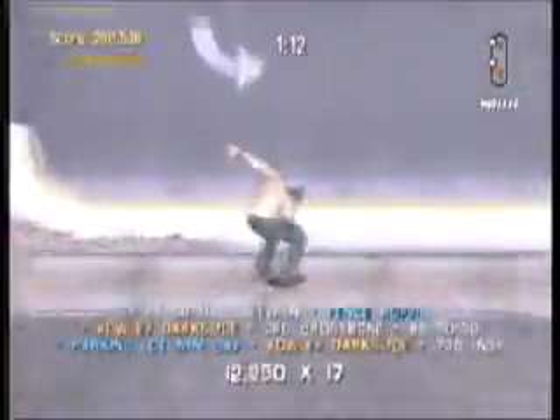It really changes the way the game is played and it balances the trick system a lot better than it was before, because you can be a Vert skater or a Street skater and still get the points you need to proceed.